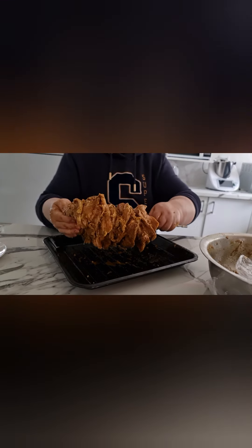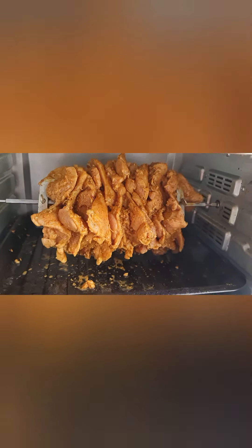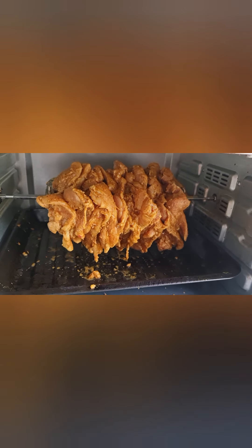Just like that — we put it in now and we're going to let it cook through.